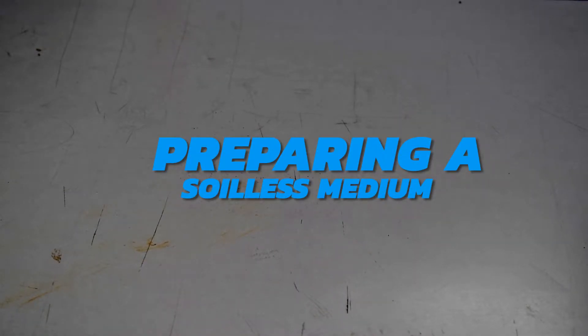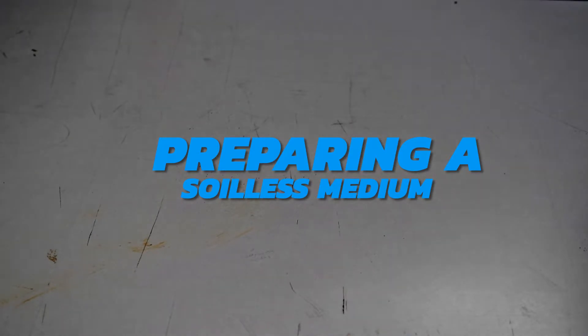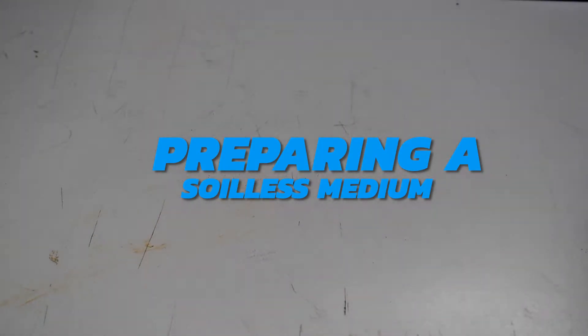Hello learners, welcome to our lesson today. In this lesson, you will learn how to prepare soilless medium and use it to grow ornamental crops. But before that, you probably are wondering what soilless medium is.